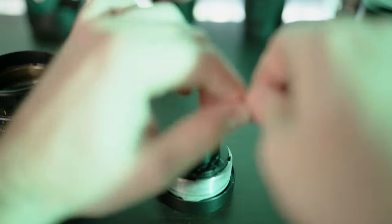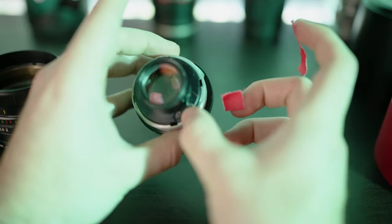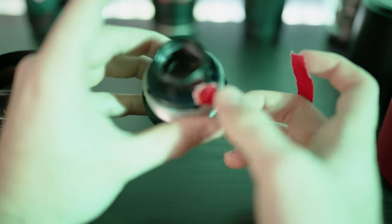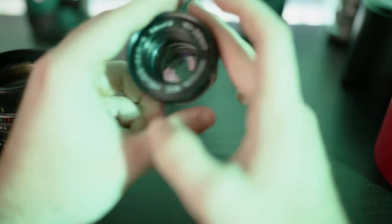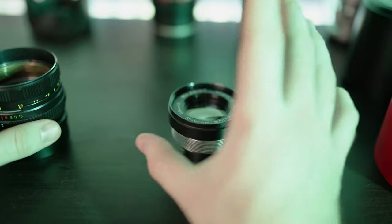We're just gonna take the tiniest piece of tape and place it right here. It's very important, otherwise while you're using it, it will just open and close all the way and your picture will just be dark. I'm just gonna keep it open all the way so that we get the maximum amount of light. This is the Helios lens — I think it's a 2.0 aperture.